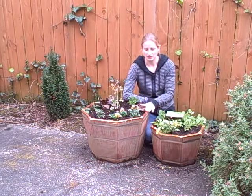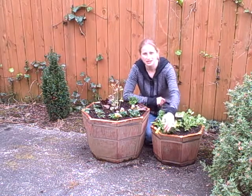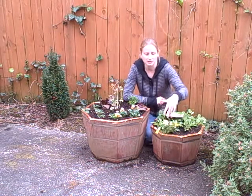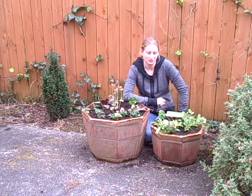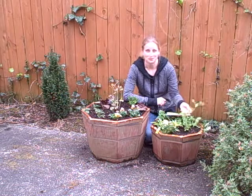But the problem with this strategy is that when leaves grow over the sides, it just acts as a little bridge and the slugs and snails can just walk right over the foliage and into your plants and eat your delicious endives or peas or whatever.